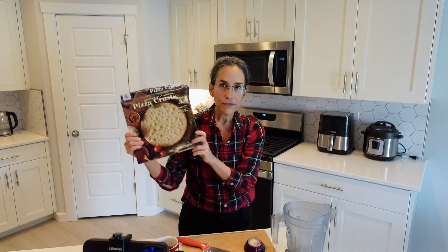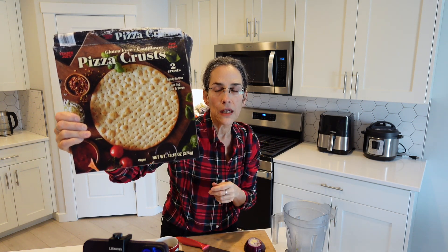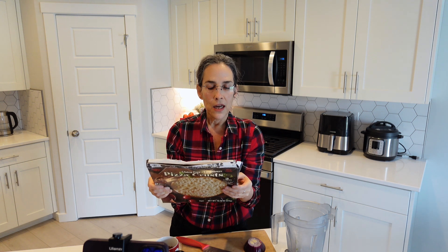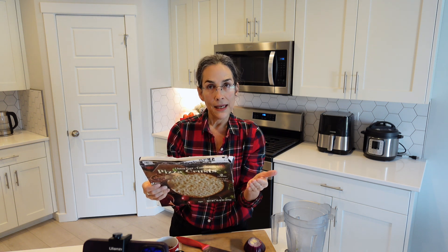So this is what I found. It's from Trader Joe's — a gluten-free vegan crust. The ingredients are not perfect, but the main ingredient is cauliflower. It's also got some rice flour and chickpea flour.